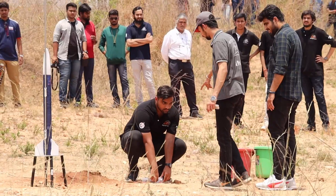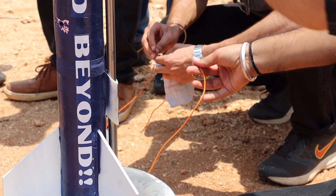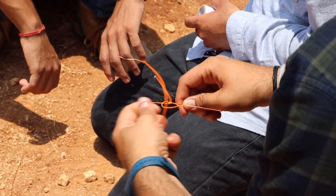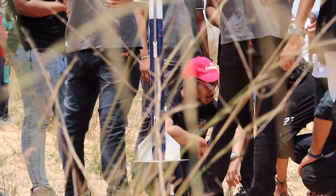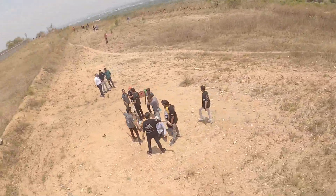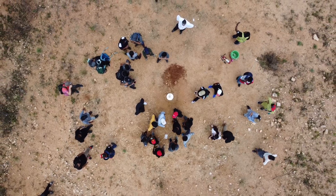This is project command. Standby to power transfer. Time is X minus 10, 9, 8, 7, 6, 5, 3, 2, 1, 0.